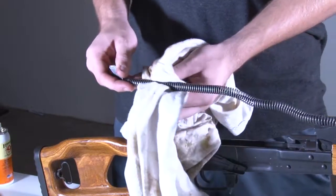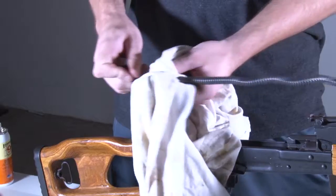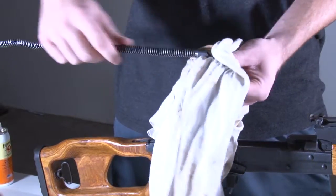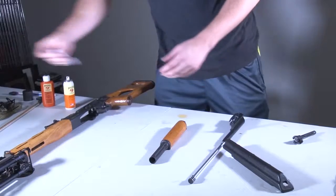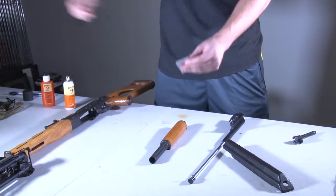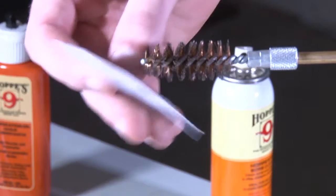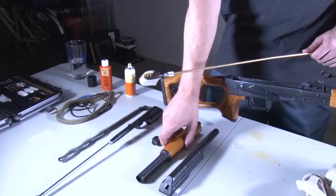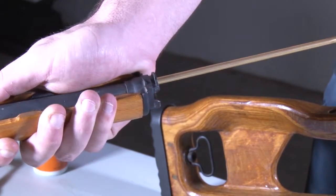Next, we will just wipe down the spring. We're going to take your bore cleaning kit. I like to use a 20 gauge wire brush for this one — I'll put a gun cloth on top of the wire brush, spray it down with some solvent, and run it through the gas chamber a couple times.